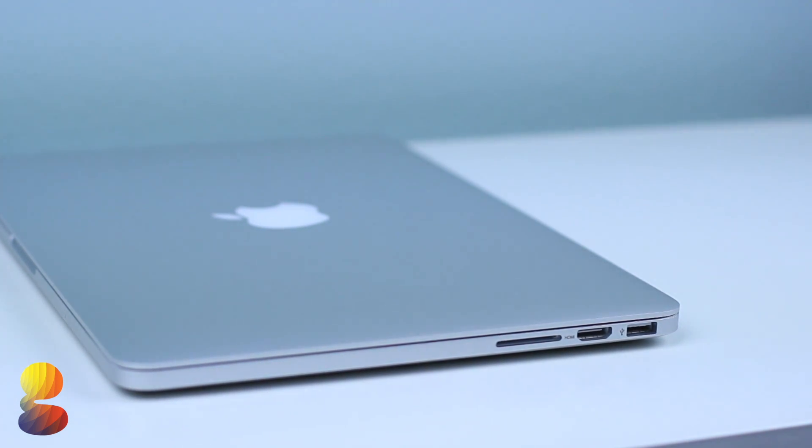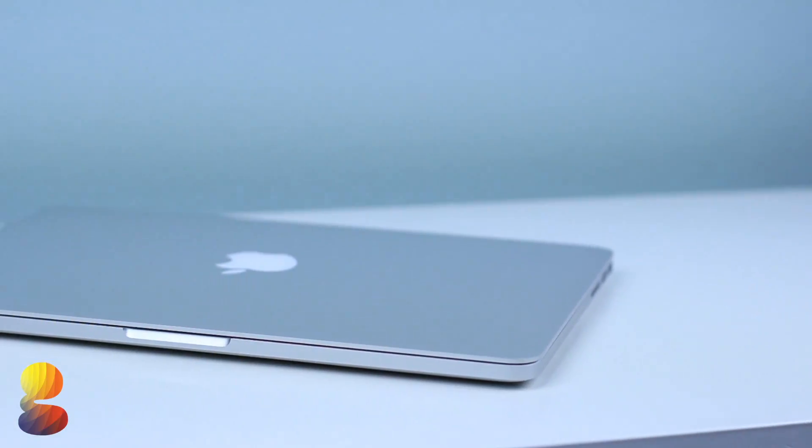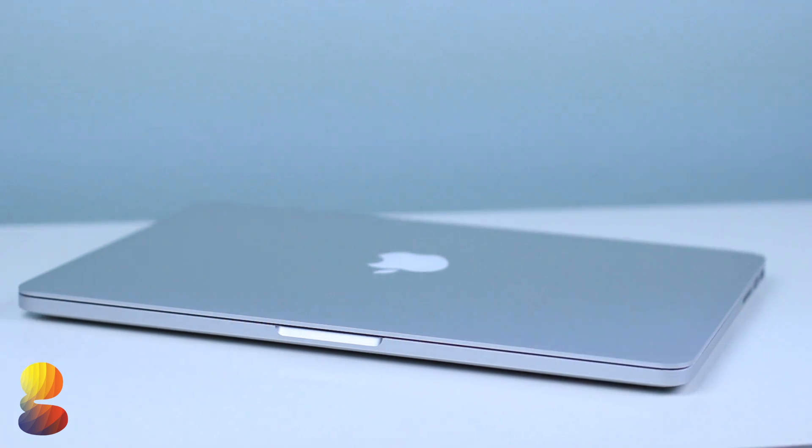When it comes to the weight and thickness of the 13-inch Pro, it's practically identical to the 15-inch model, measuring in at 1.8cm thick and weighing one pound less at 3.6 pounds.